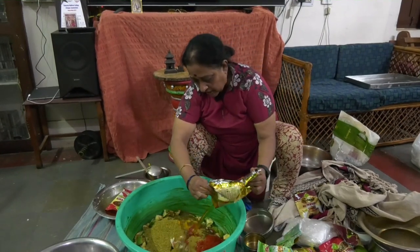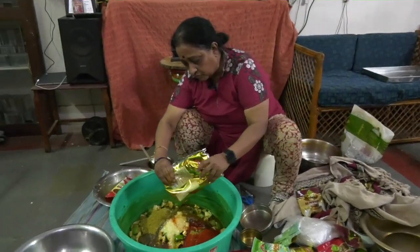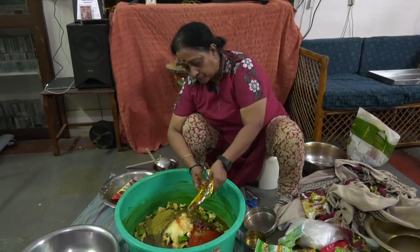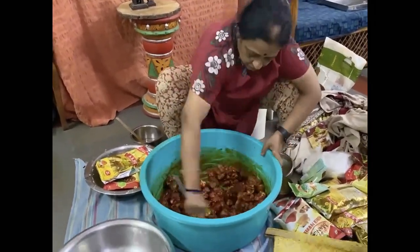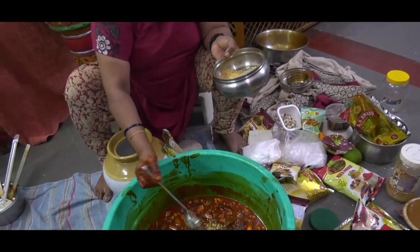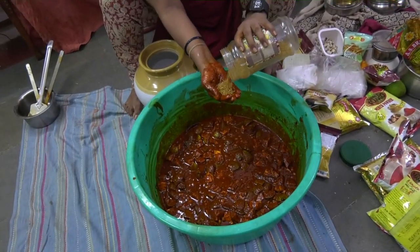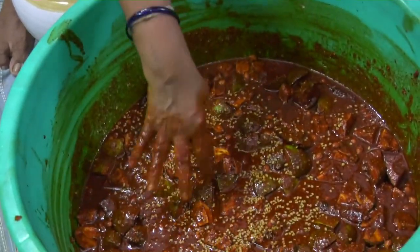Now adding about a liter of oil — it will definitely take more than a liter of oil, but we need to mix all the ingredients first. I would also be adding about 15 grams of fenugreek powder and just about the same amount of methi seeds.